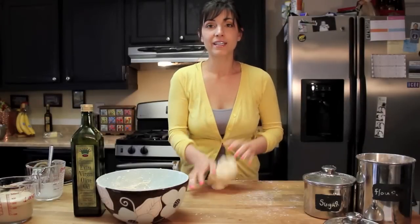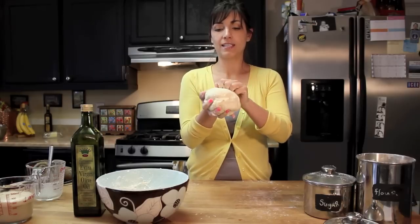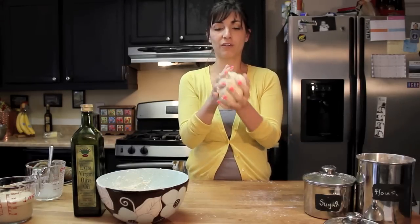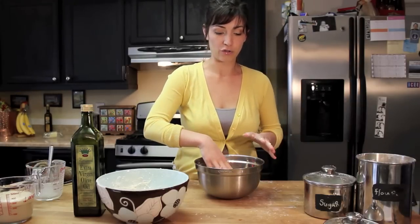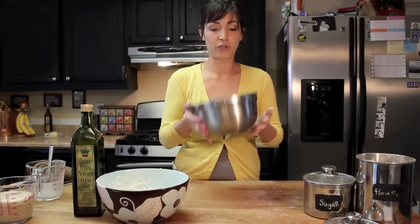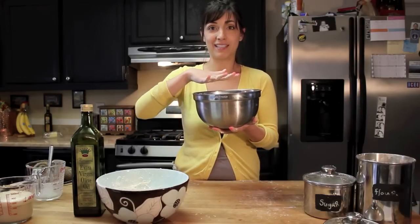I've been kneading the dough for about eight minutes now and it's really coming together nicely. It still feels moist but it's not sticky, and it definitely wants to stick to itself and not the surface — that's what you're looking for. Now we're going to get it to rise. Take your dough and put it in a greased bowl — I greased mine with a little olive oil. Cover it with a moist towel and stick it in a warm sunny place for about one to two hours to allow it to double in size.